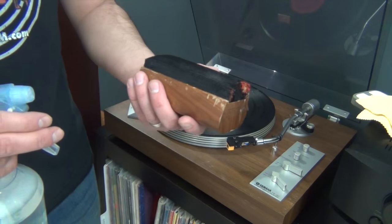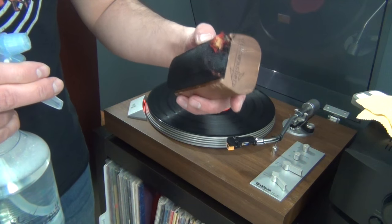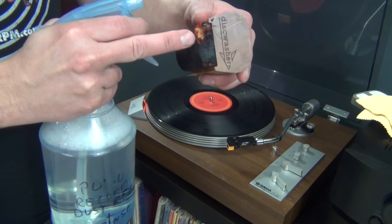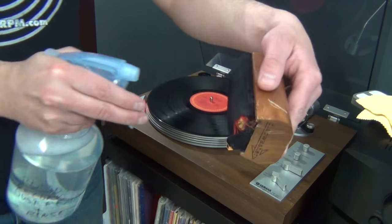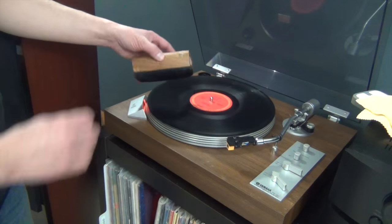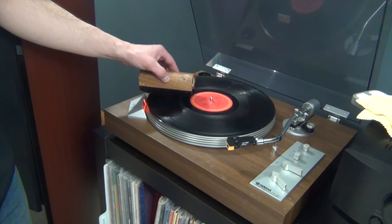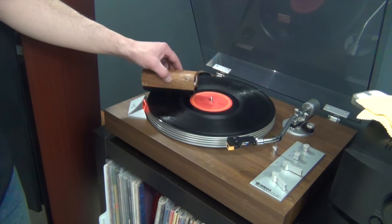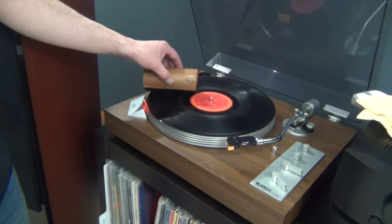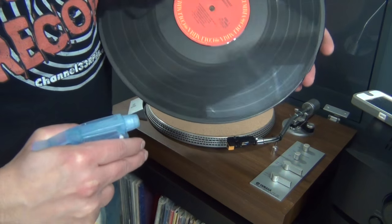When it comes time to clean the records, I take a bit of the formula and spray it on my disc washer brush. Unfortunately, my dog Hendrix got to this and chewed it up a little recently, so I'm going to spray on the brush away from that chewed-up corner. If you do clean your record on the turntable, make sure you don't press down very hard — over time that could stretch the belt on your turntable. This particular unit is a direct drive. For more stubborn spots, you can also spray your formula right on the record.